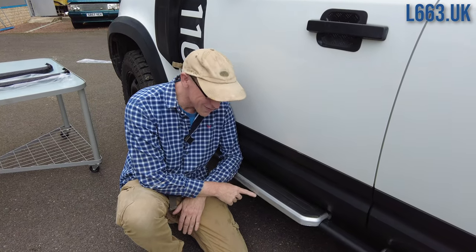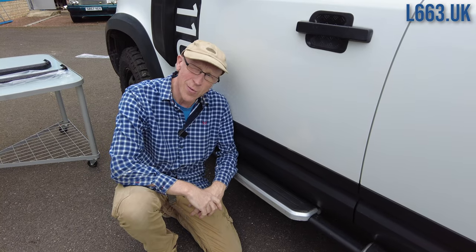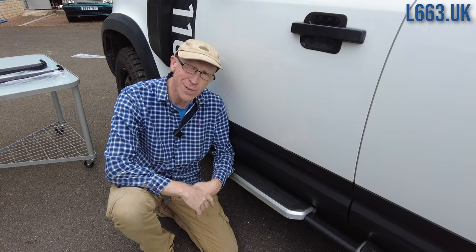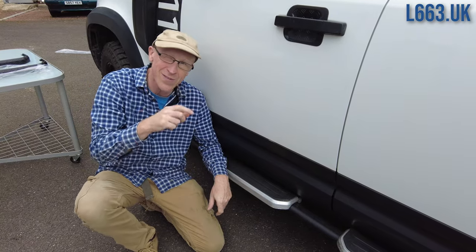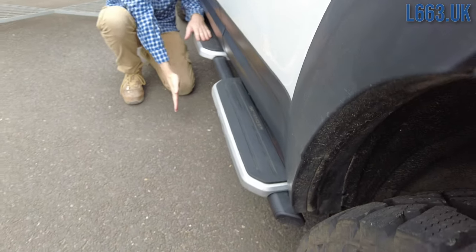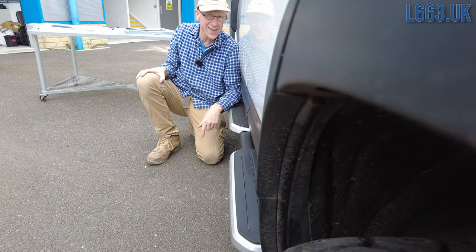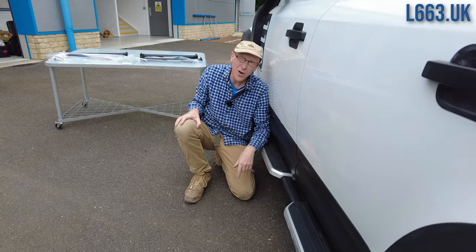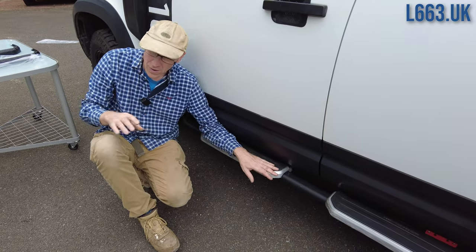Even if you have a more urban existence, the Waitrose car park can be a fierce place — all those trolleys, those grannies bouncing off the side steps. If you look down the side of the car, they do protect you a bit; something's going to hit the side step before the car body. So urban or off-road, they have their merits.